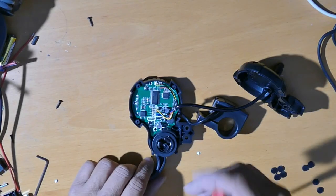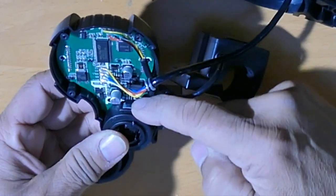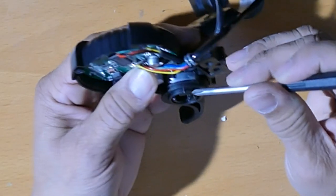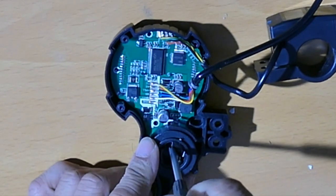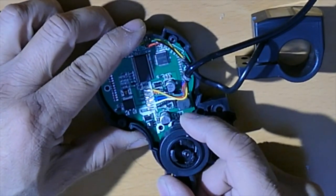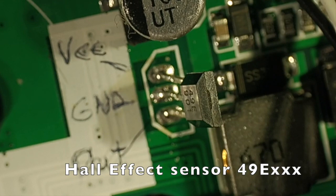Here is the board itself. We'll need to take this out, and when we do we're going to lose the spring. There's a Hall effect sensor - we can't really see its face on this side; it's actually on the other side. I've already done this before so I know how to take it out and put it back - it's not that difficult.